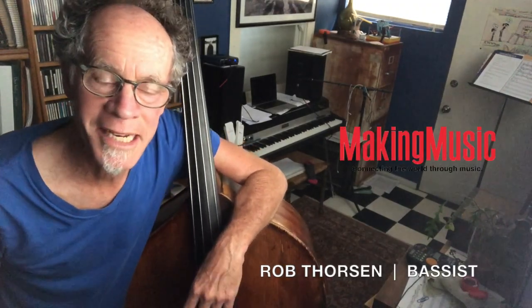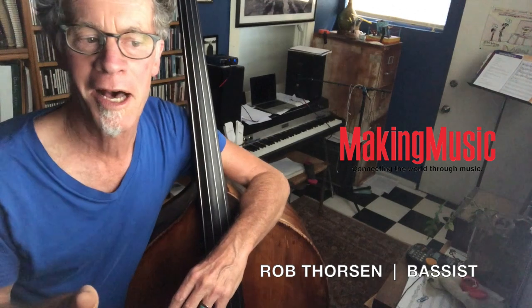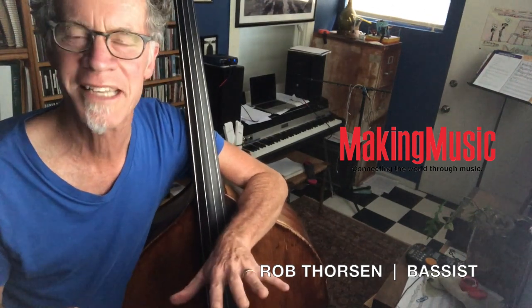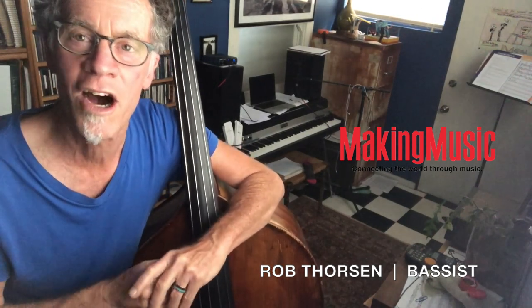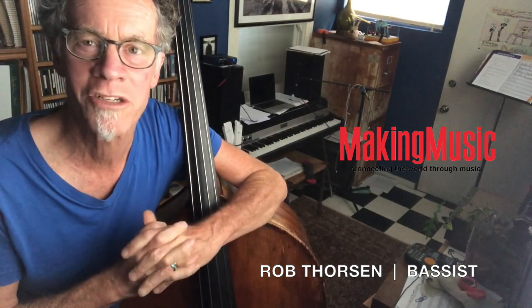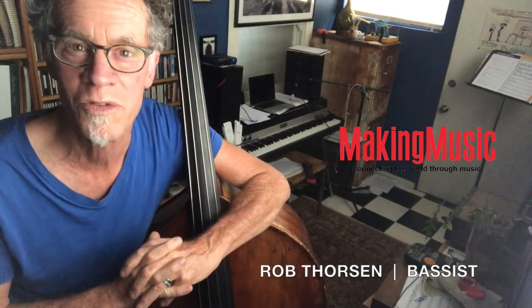Hey everybody, my name is Rob Thorson. I'm an upright player in San Diego. Here is a cool little not-quite-scale exercise — I don't know exactly what to call it, sort of like a pentatonic exercise. My friend Don Kaufman, who teaches at University of Miami, turned me on to it a long time ago and I've really used it a lot.